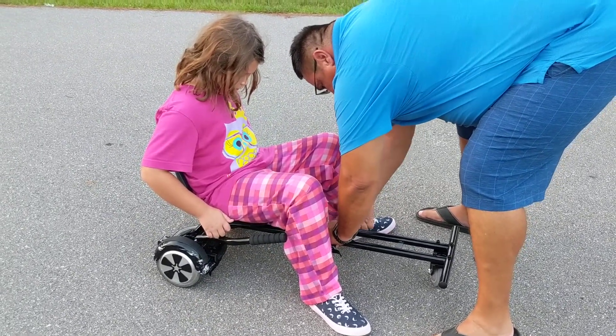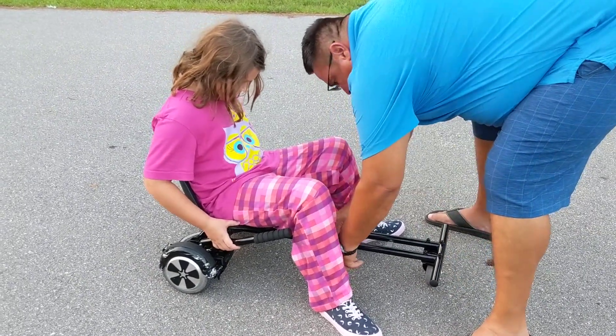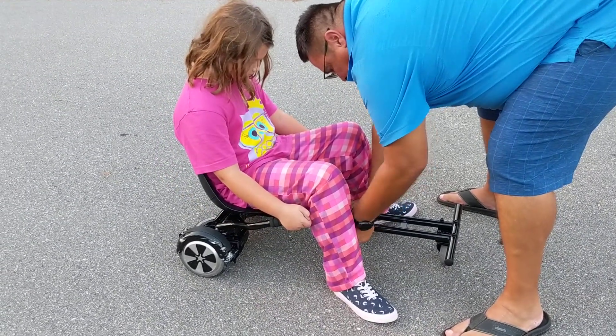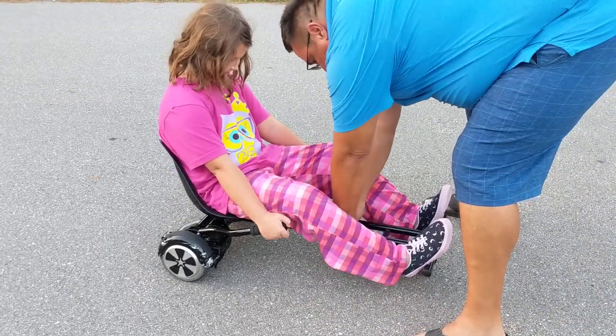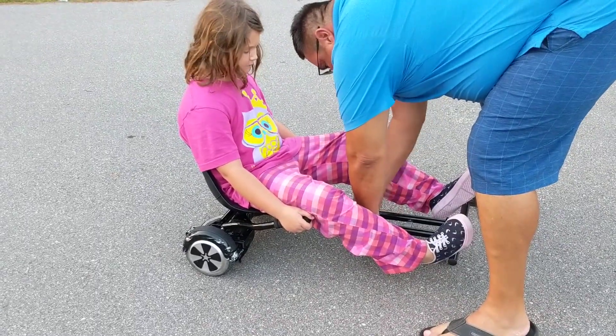Did you just fart? You're supposed to say yes. Try your foot right there — that's better. Okay, I think your knees need to be bent just a little bit.